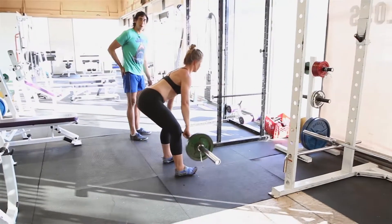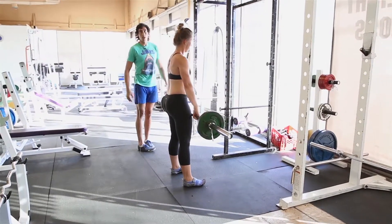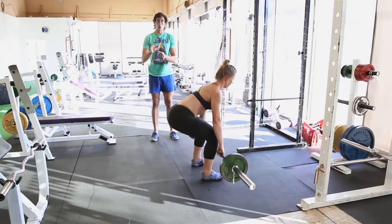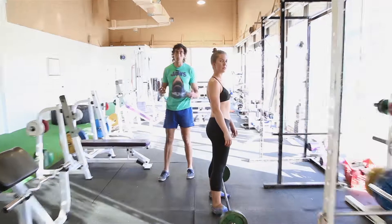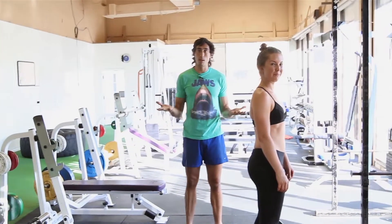This one you wanna make sure you feel your butt and your hamstrings working, and a bit in your upper back — not your lower back. So if you feel the lower back a lot, make sure you adjust your technique so that you don't feel the lower back. And that is the barbell RDL.